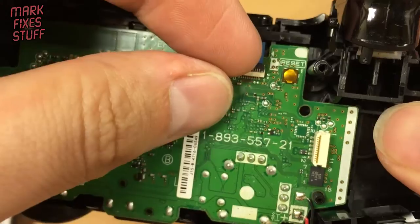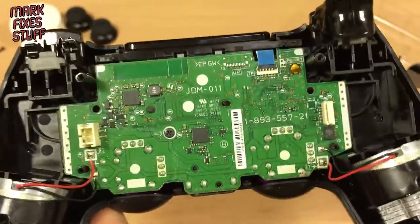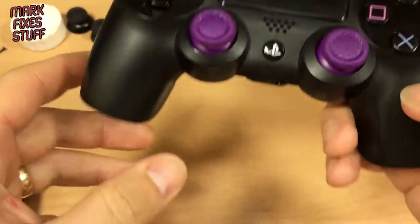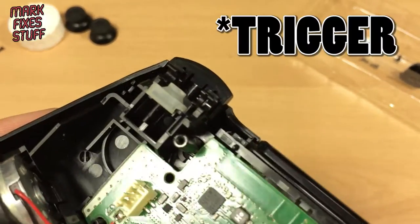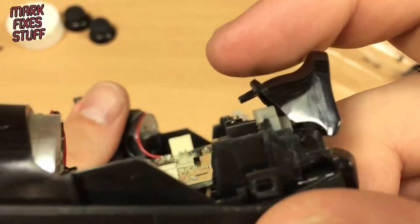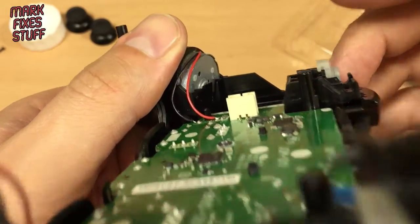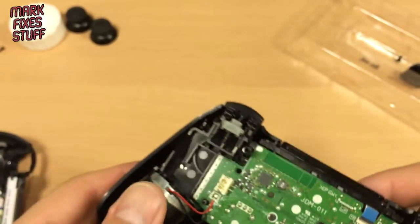So we've got the board in, we've connected the touchpad, our buttons are back in, sticks are in — all good. Now what we need to do is reconnect this thumbstick. The spring can come off when you pull these apart, so be careful that you put it back on if it's come off — it needs to sit just over the top just like that.